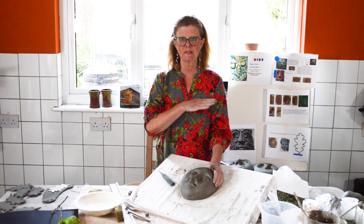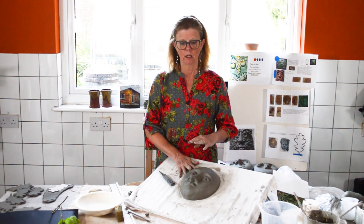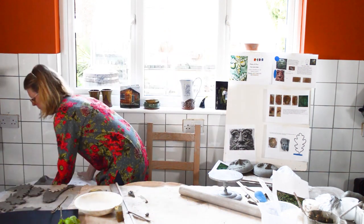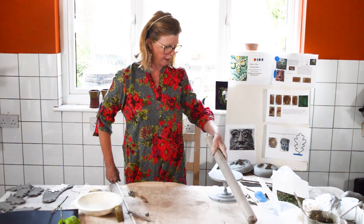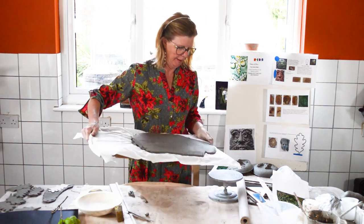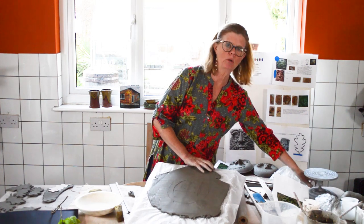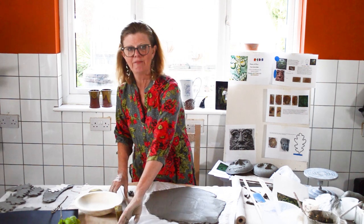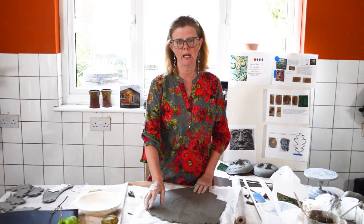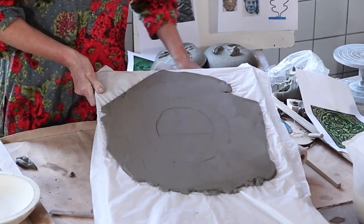Now you need a back plate — a piece of clay you can put the face onto before doing the oak leaves. It's a good opportunity to roll out clay for the back plate and for the oak leaves at the same time. Here's a piece I rolled out earlier. If you join soft clay and hard clay together it will crack apart later because it's drying at different rates, so when you make the clay for the bowl foundation, also make the clay for the back plate and the loop.